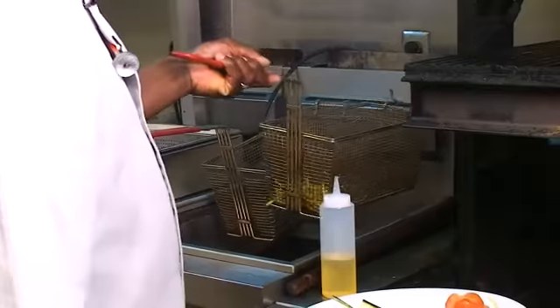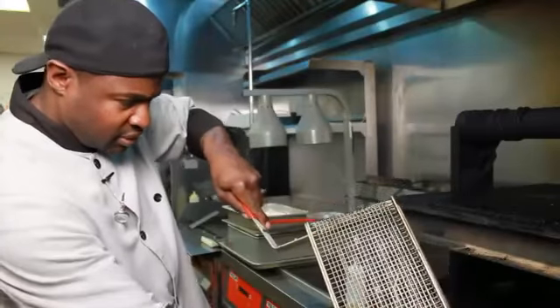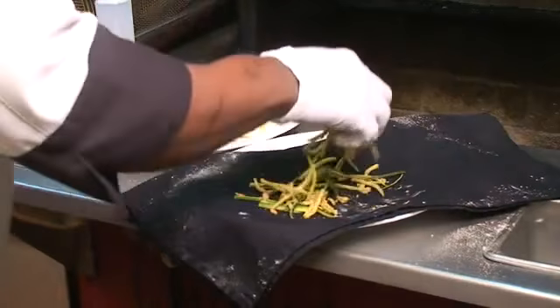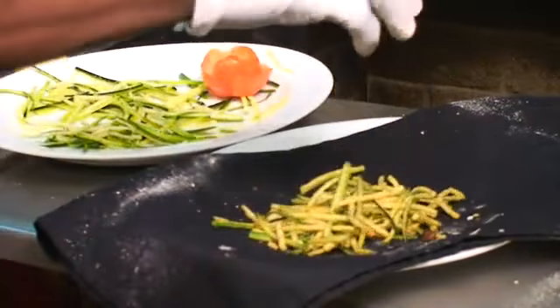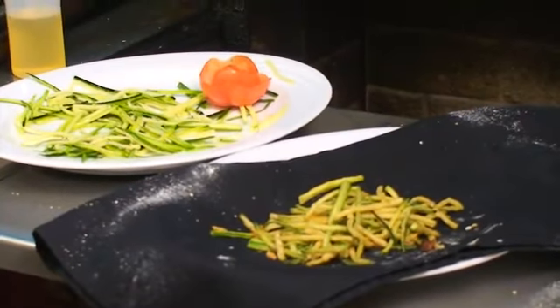Now, give it a little shake to drain the excess grease, and take the zucchini out. As you can see, I have plates of zucchini there — got some bigger pieces of zucchini in there as well. But this is what you're looking for on how to fry the zucchini. Again, this is how you fry zucchini. Thank you.